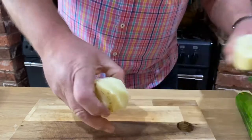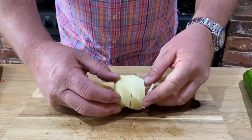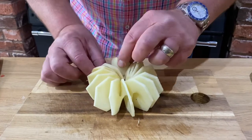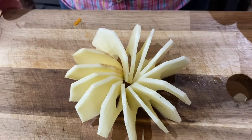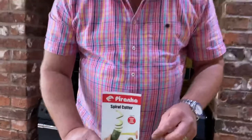Remember, carrot — you must put it in the microwave for a minute first, otherwise they're too brittle. But just have a look at this: with the potato, if you interlink these together again with a cocktail stick, you can pop them into your air fryer or into your oven and they come out crisp and golden brown. So that is your Piranha Spiral Cutter — five-year guarantee from the big brand of Piranha. PiranhaPeeler.com.